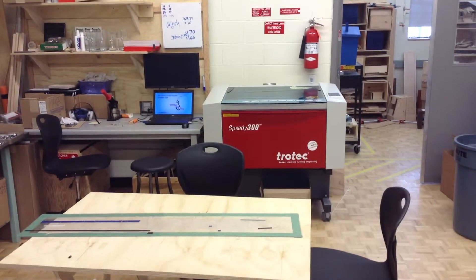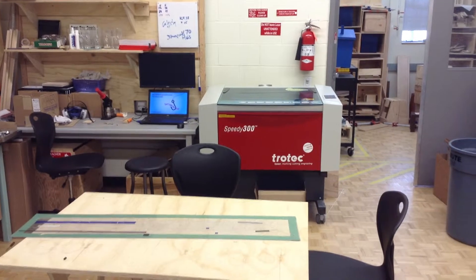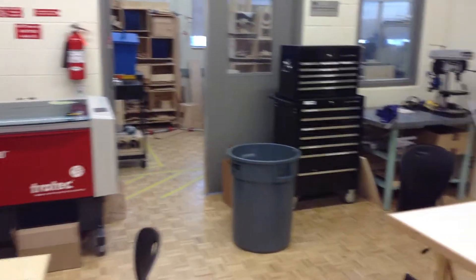One of our most popular machines here is the laser cutter, where students can laser cut flat pieces that they can assemble or engrave into projects. That's a really popular piece of machinery.